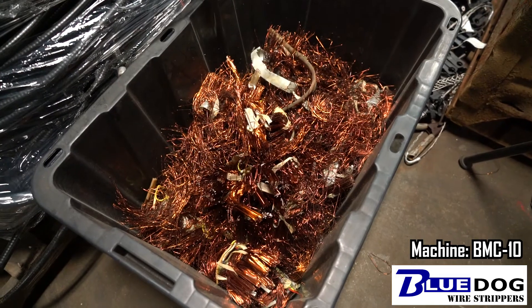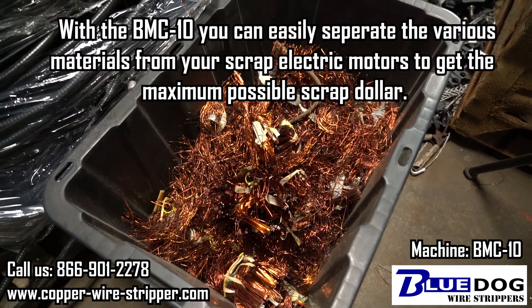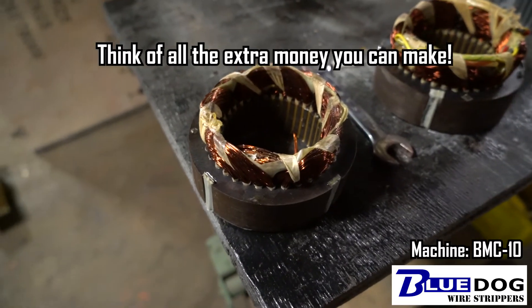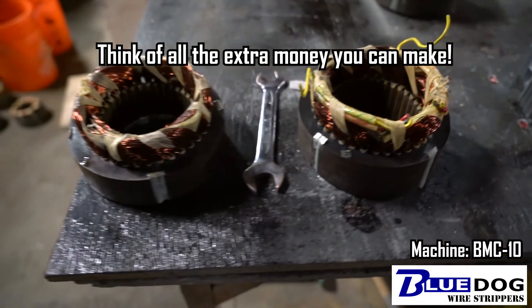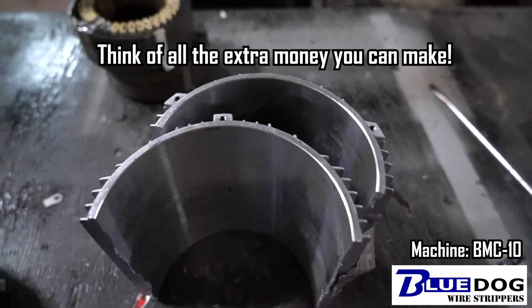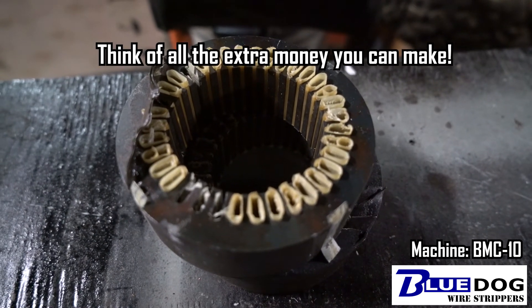You can see here's a scrap bin of all the windings that we've extracted from the various stators we've used with the BMC 10 Motor Crushing Machine. It's a great way to make extra money. Here's a stator cut in half to crack the casing, and these are stators with the windings recently extracted.